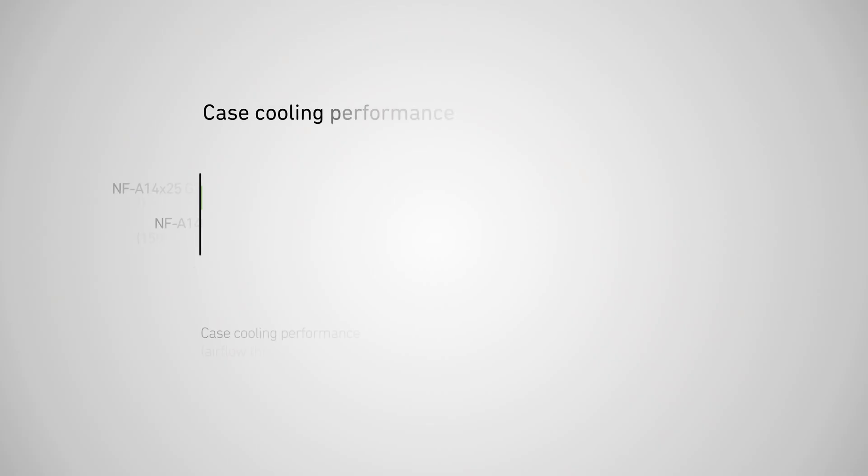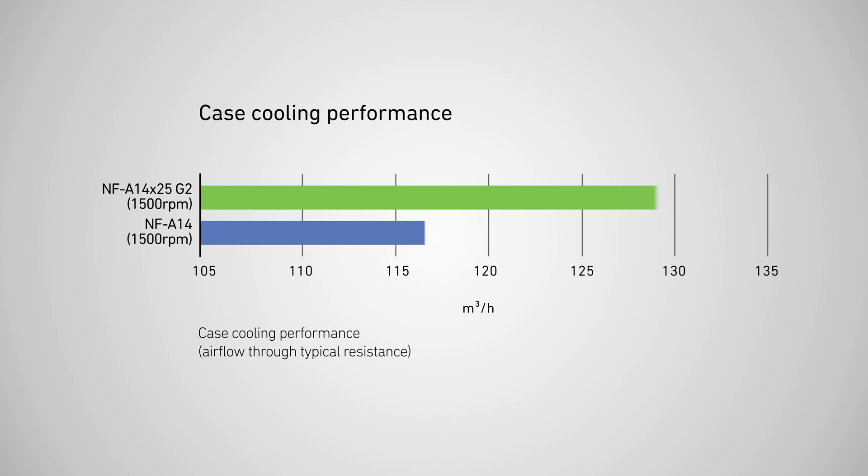but it also outperforms the original NF-A14 in low impedance, low resistance applications like PC case cooling. At the flow resistance of a typical PC case, the NF-A14 X25 G2 generates about 13% more airflow.